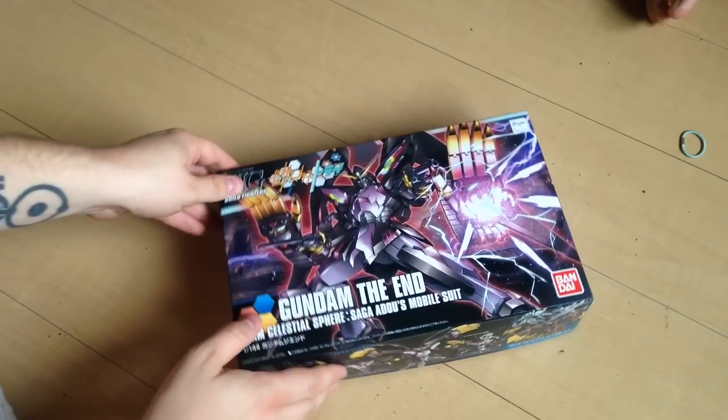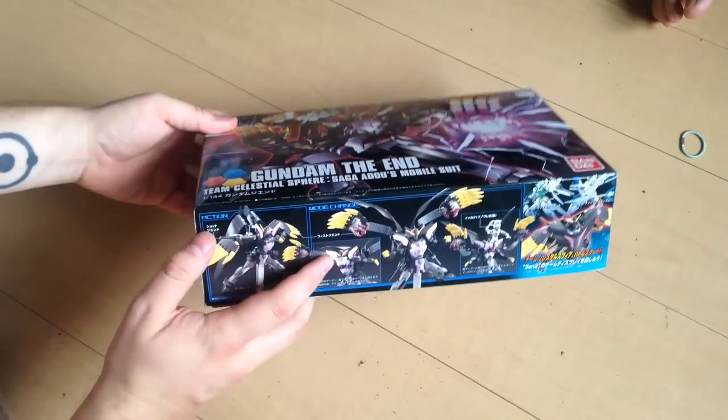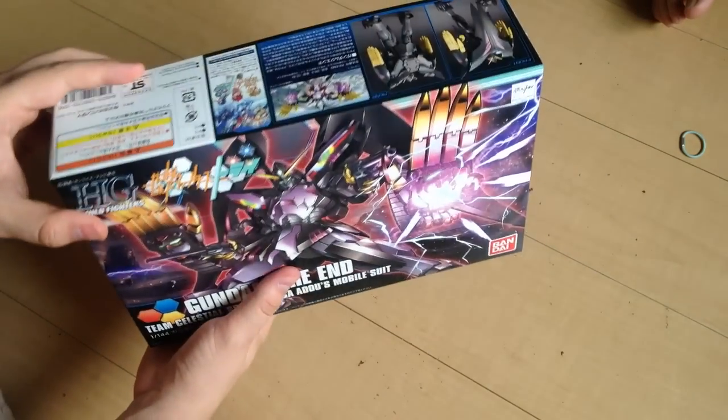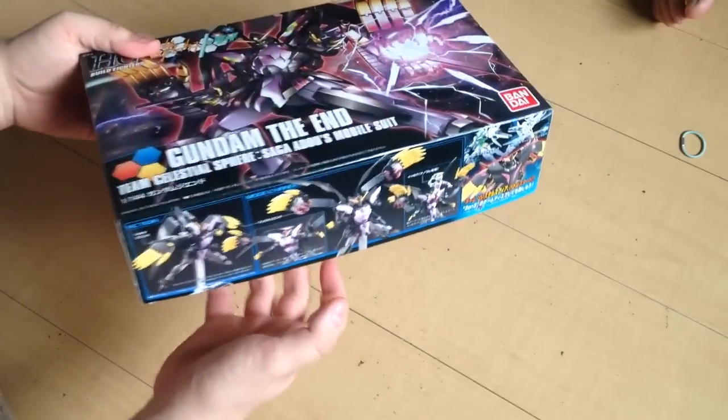Here's our box art. It's a big kit — it actually was a little bit more than any of the other basic Build Fighters kits because it's got a lot of stuff going on.